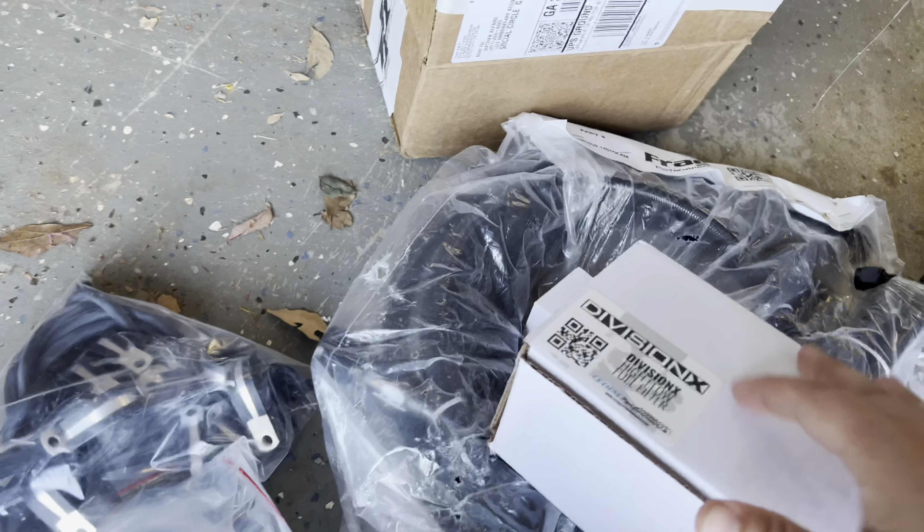These are just some various fittings, connectors, good stuff. These are going to be dual fuel pressure regulators — I got two of these boxes. Look at this gorgeous piece of machinery, that's really nice.